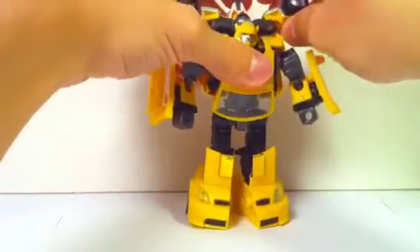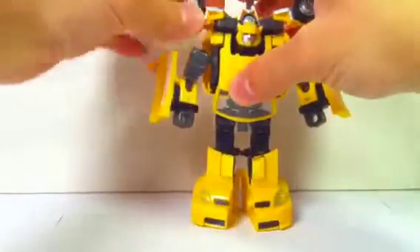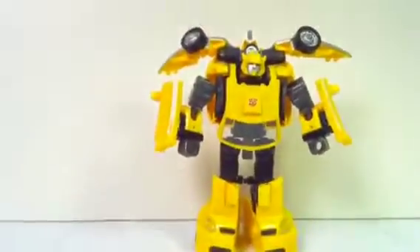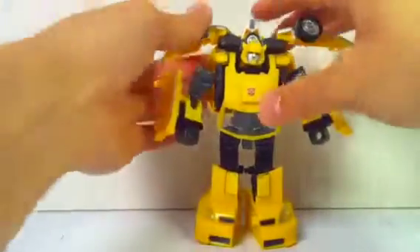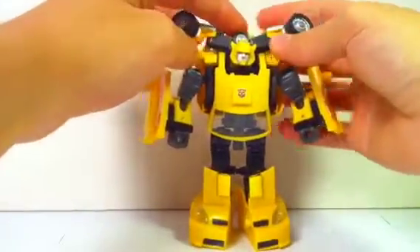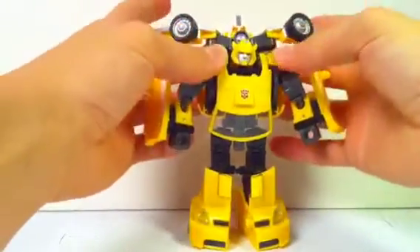And then Bumblebee's got a jetpack. I gotta say, I like this jetpack a lot more than I thought I would. I didn't think it was really gonna impress me all that much, but it actually does. Because the wheels don't really look like wheels in this mode — they look more like turbines, like wind turbines.